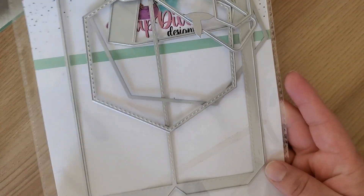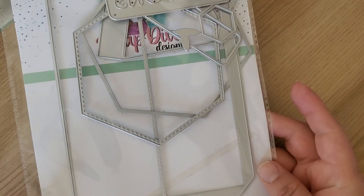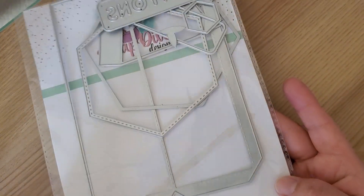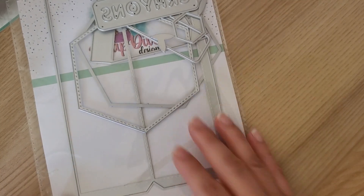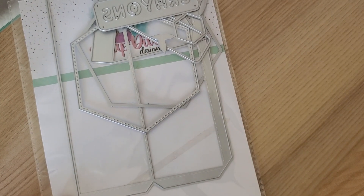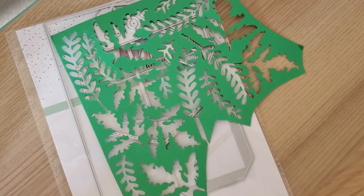I actually did get a die cut on Monday — it was from Scrap Diva and Designs. I had ordered it and it arrived Thursday or Friday. It is this die right here, and as you guys can tell it says 'crayons' up here, so it is the pencil or crayon die. I made it into a pencil die. I also used some leaves.